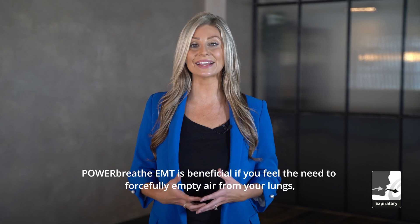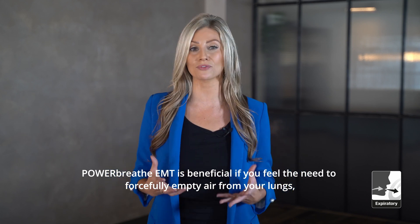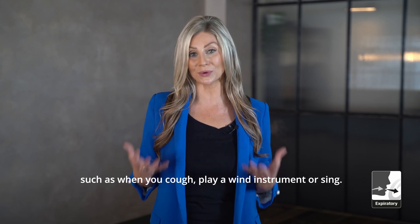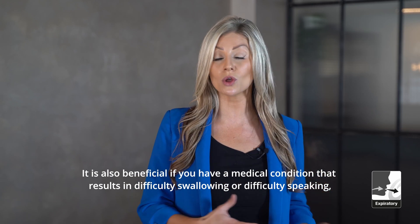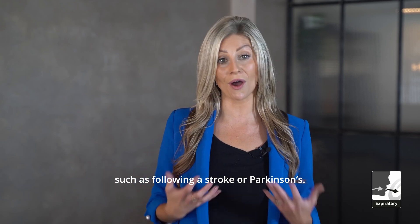PowerBreathe EMT is beneficial if you feel the need to forcefully empty air from your lungs, such as when you cough, play a wind instrument, or sing. It is also beneficial if you have a medical condition that results in difficulty swallowing or difficulty speaking, such as following a stroke or Parkinson's.